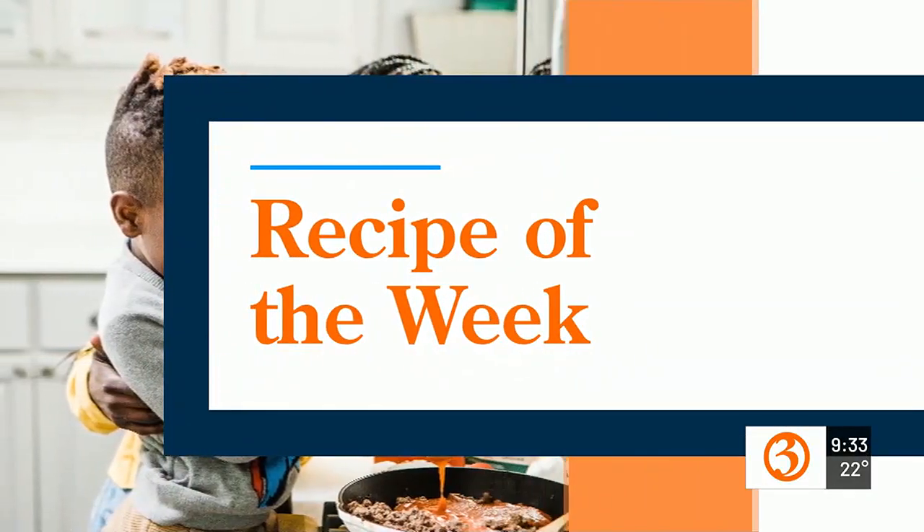Being out in the cold, especially after the last couple of days, a couple of homemade soups is the best. So we are making some homemade chicken noodle soup. The recipe of the week is Country Living's Ultimate Chicken Noodle Soup. So let's make it.